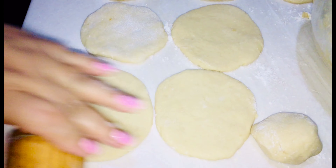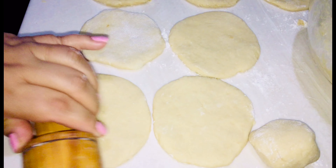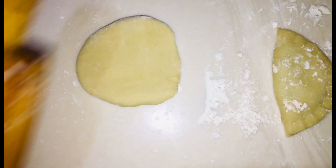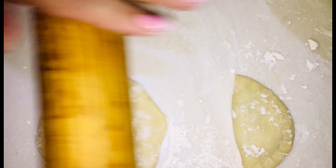Y la sorpresa de la receta es que con la misma masa podemos hacer unas empanadas sin horno. Así que tomamos una porción de masa y la dividimos. Igual la extendemos como si fuéramos a hacer una gordita. Si la receta la hacen así tal cual, créanme que van a obtener unas empanadas muy ricas, suaves y obviamente también gorditas.